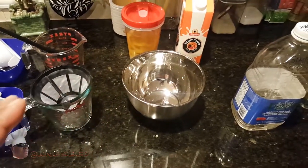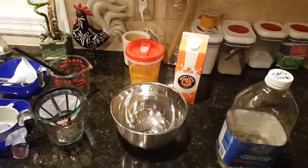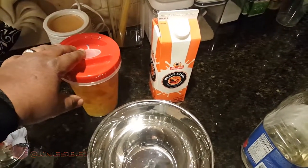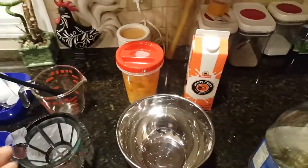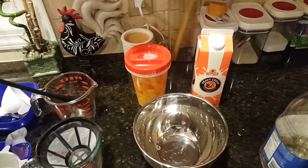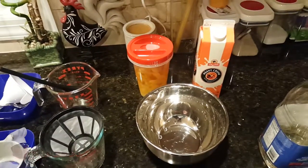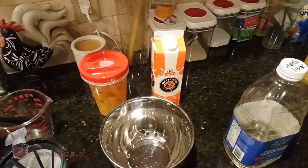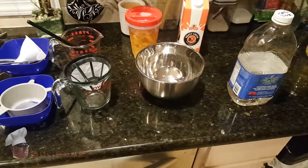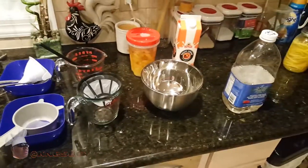I've got my Everclear here. You'll notice this is a different container than I started with — I had to transfer it because when I was putting it in the cabinet in the dark, it slipped out of my hand and cracked. So I had to pick it up and transfer it quick. I didn't have any more mason jars, so I had to use this one. As long as it has a good seal, you're fine. I ordered more mason jars on Amazon for next time.